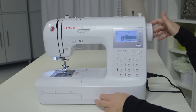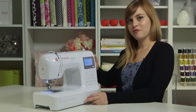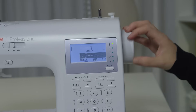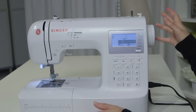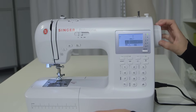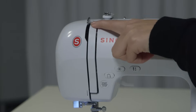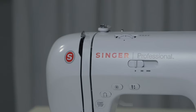Above all of the cords, we have the hand wheel. The hand wheel is the manual version of pushing the pedal. When you turn the hand wheel, you want to make sure that you only ever turn it towards you — that's the way it was designed to move. As we turn it, you can see there's a silver hook bobbing up and down over here. This is called the take-up lever, and that will be important once we get to the threading.